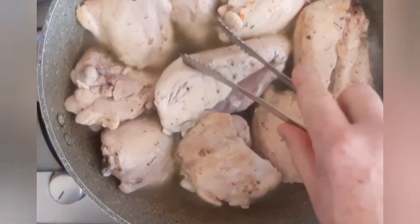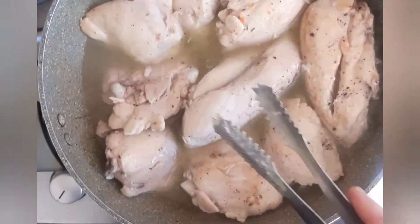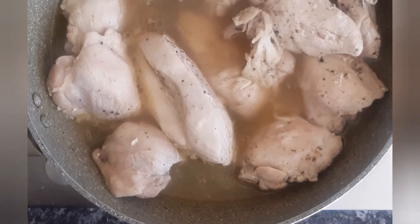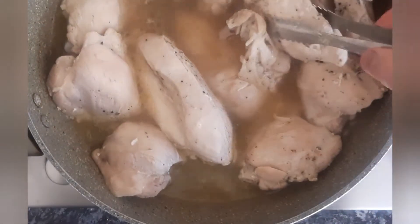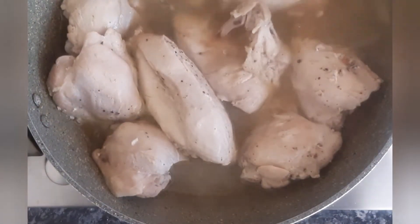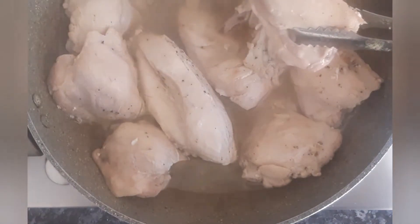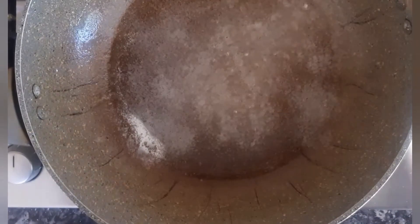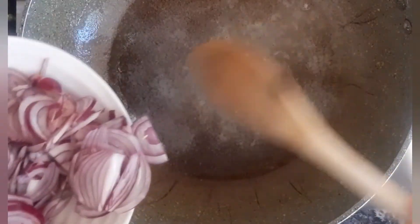We're going to cook that for about 15 to 20 minutes. The chicken has now been cooking about 15 minutes in the stock, so you remove it along with the stock and just leave it on the side with some foil over the top. Now I'm adding fry light to the pan.